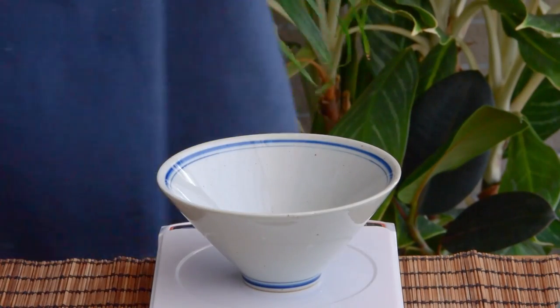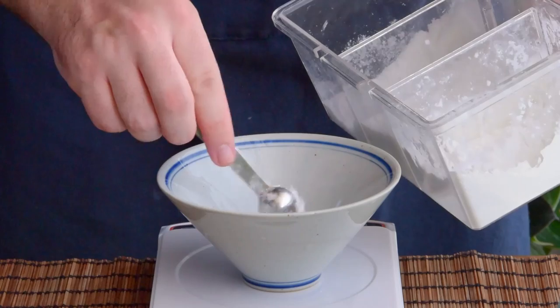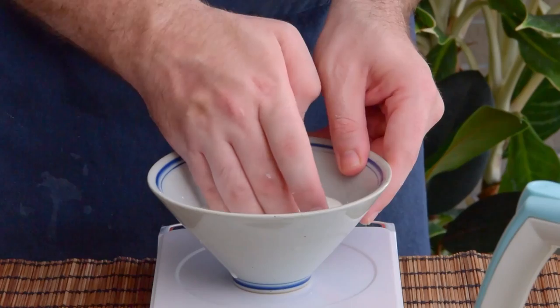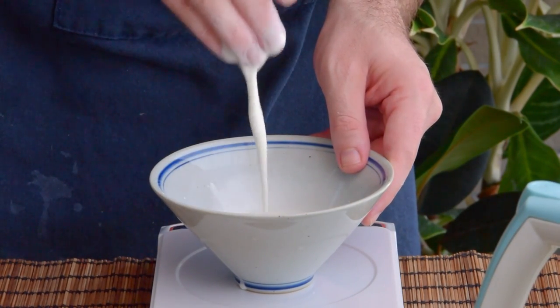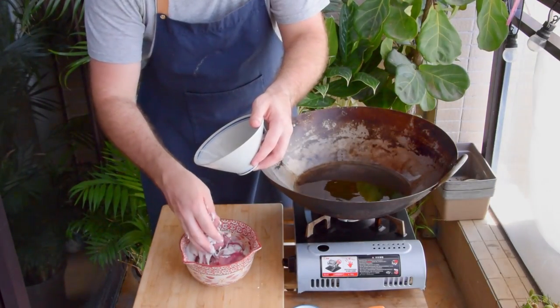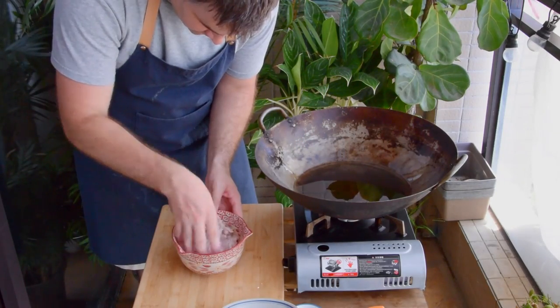Now for the coating for frying. This dish generally uses a basic wet cornstarch coating. To make it, in a bowl mix together 45 grams of cornstarch together with 35 grams of water. After mixing, it should come together into that sort of non-Newtonian oobleck kind of mixture — so adjust if needed to get this sort of consistency. Then add that to the marinated pork, give it a quick mix, add in one tablespoon of water to thin it out a touch, and mix well to make sure everything's evenly coated.